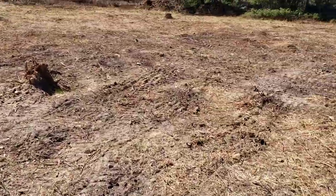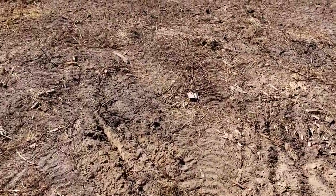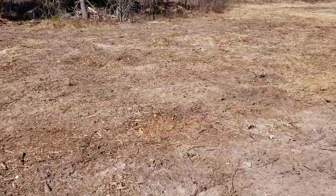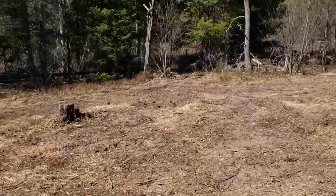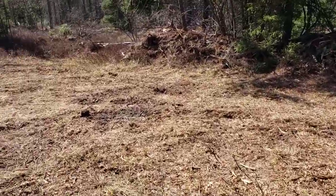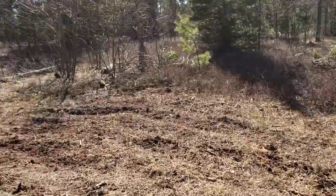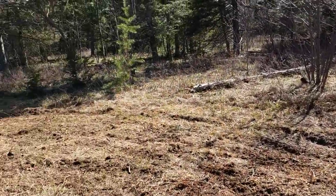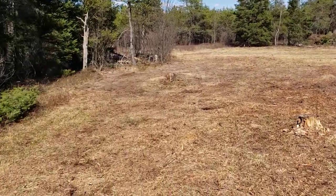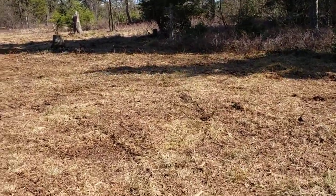I don't know how well you can hear with the wind, but this stuff out here was so rough before — just pockets of holes. I've cut this in a couple of different directions and it really has helped slice it all up. This stuff back here was just all sod, and the disc has done a good job of cutting it up and bringing all kinds of debris to the surface.